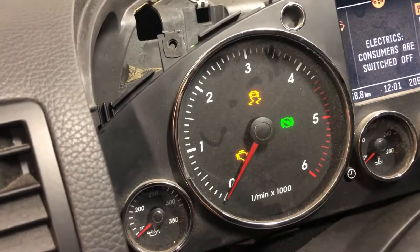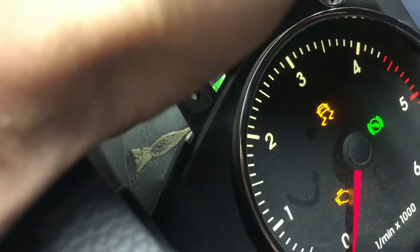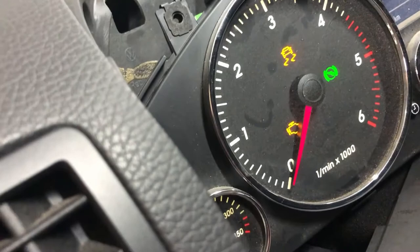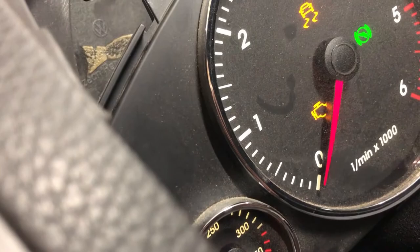As you can see, the backlights are on — you can dim it down. So I've confirmed there's an issue with that other cluster. I'll put this one back in my car so I can get to work in the morning, and we'll look at the cluster that came out of the Touareg.